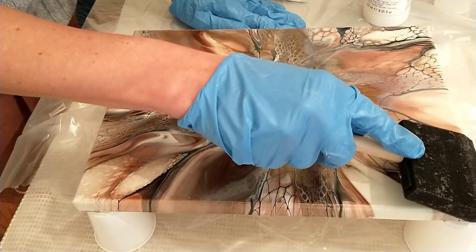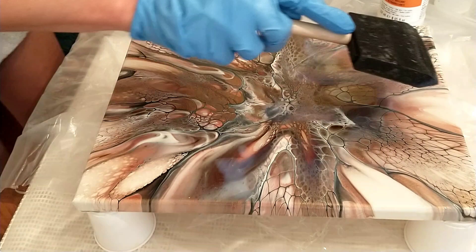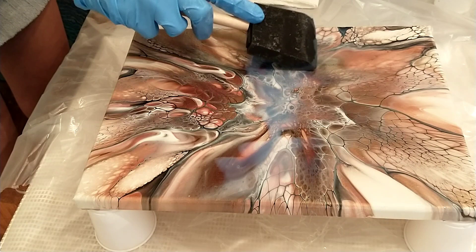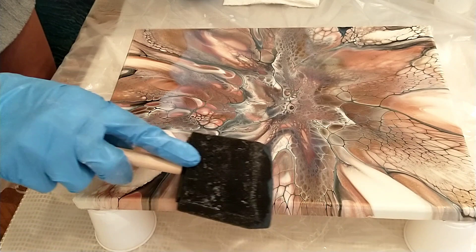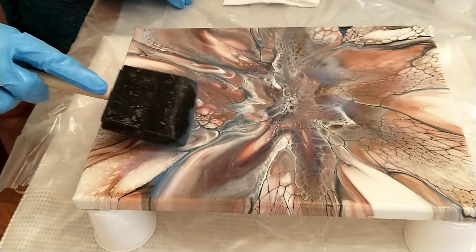I can already see here where I've totally missed some little spots. I'm going back over it, but I'd just say go over it once — if you miss anything, get it on the next layer. You should be able to get a really nice finish in three to four full coats. I just always happen to miss something.